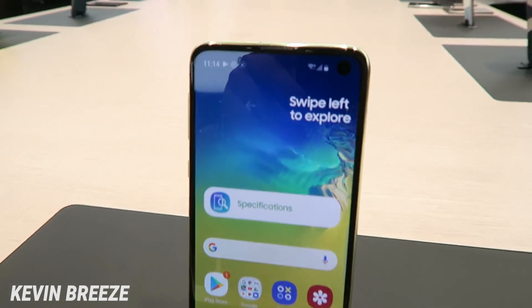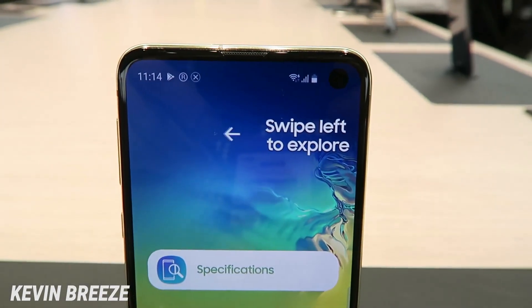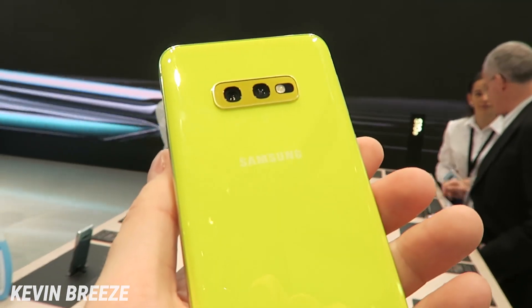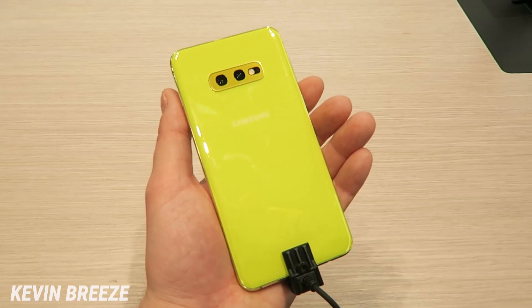In this video, we're checking out the new Samsung Galaxy S10e, specifically this color here, which is the canary yellow color. This color almost looks more like a highlighter yellow, and it's pretty unique.